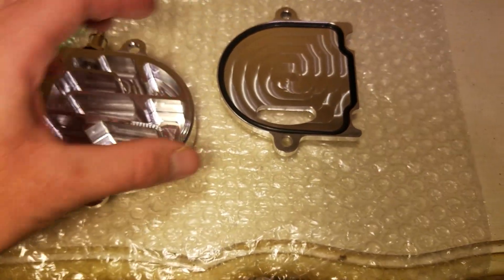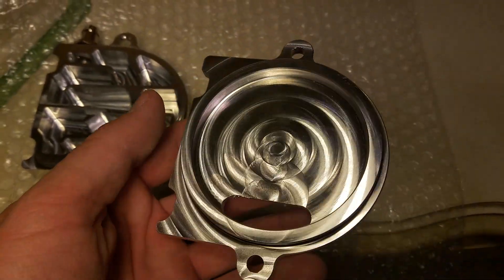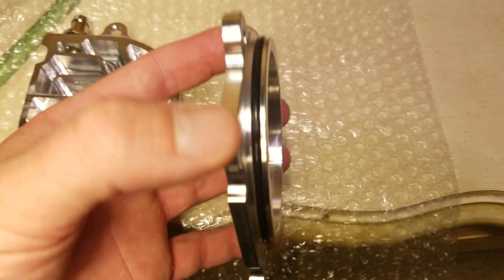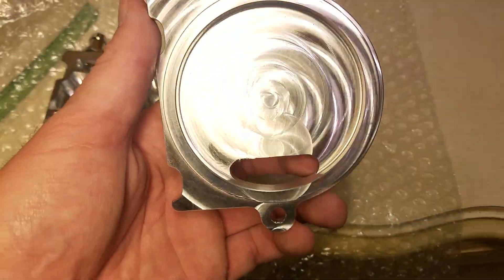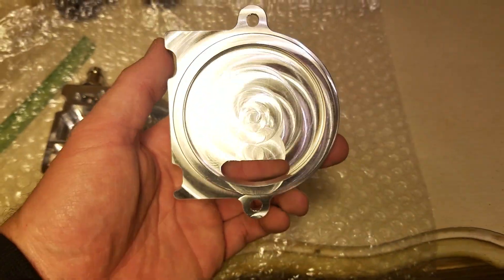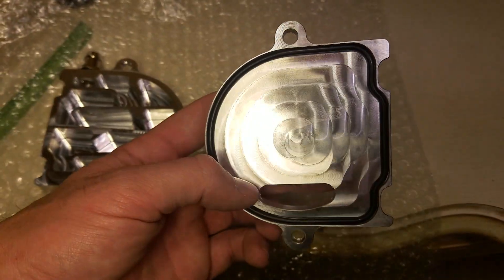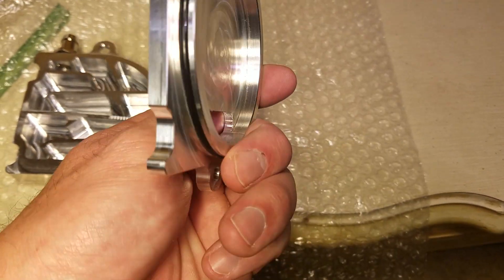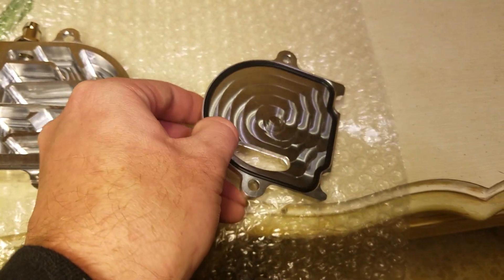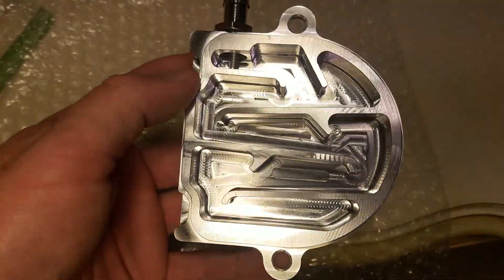All right, so we're back. This right here basically goes on the inside of the Grom engine. Oil feeds down into that little port at the bottom, and it's really hard for the camera to focus on this. So the oil feeds through there, there's an o-ring on both sides — pretty cool — and then it flows through this little maze here.